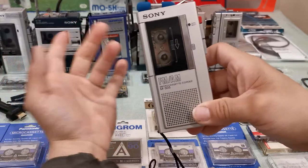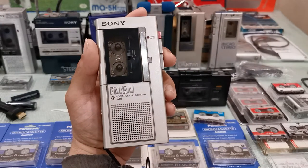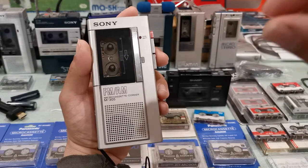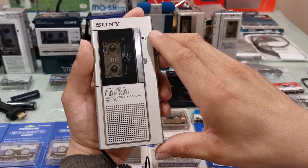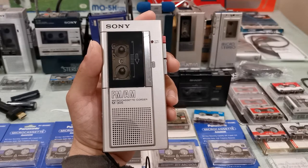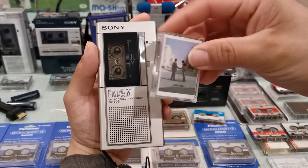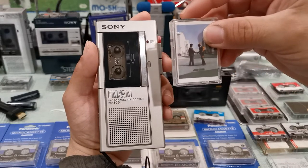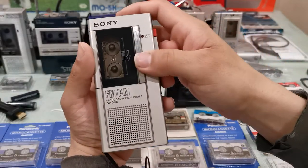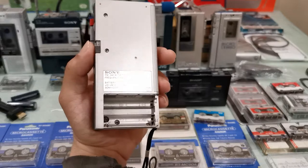The M305 not being metal bias compatible is one of the reasons it's not among my favorites. When I want to listen to those metal bias recordings, I don't use this machine. On a machine that is not metal bias compatible, you'll get too much high end — a very distorted sound. The machine wasn't built for it. Metal bias cassettes can record a higher frequency spectrum — more treble — and also higher volume.